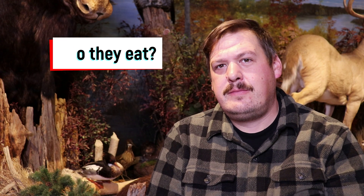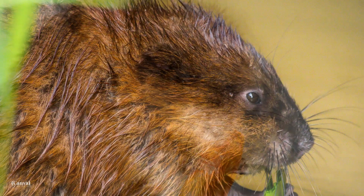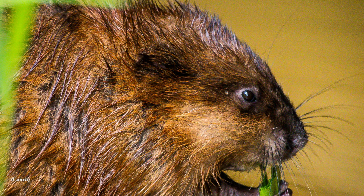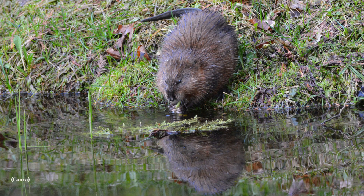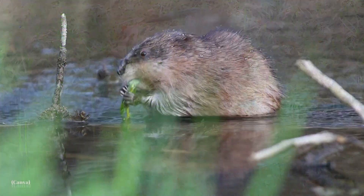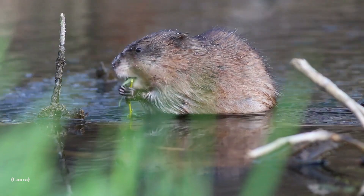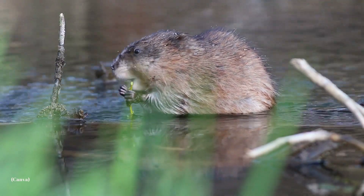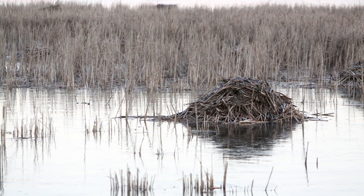What do they eat? Muskrats are primarily herbivores. They most prefer cattails as their favorite food item, but they're also known to eat bulrush, horsetails, pondweeds, wild rice, and willows. In the winter, when the top layer of water around them becomes ice, they dive down and collect food mainly from underwater. If they're close to their lodge, they will bring the food back there. But if they're further away from the lodge, their push-ups are necessary for them to stop, get a breath, rest, and squeeze in a quick meal.